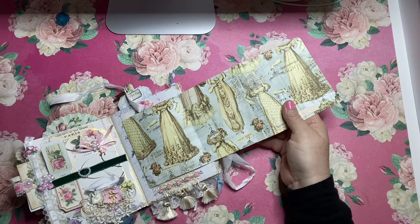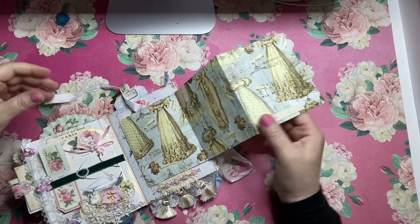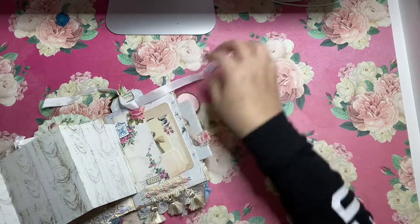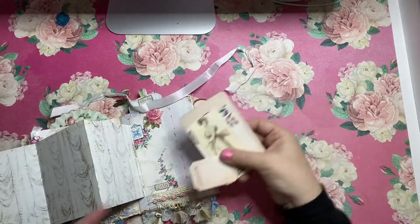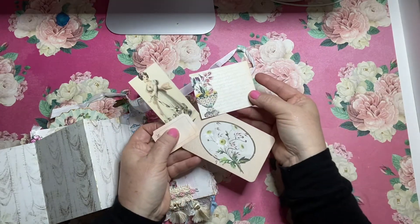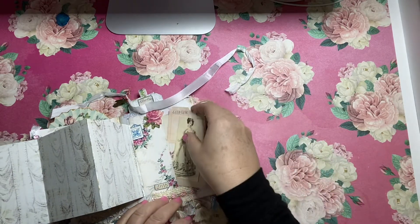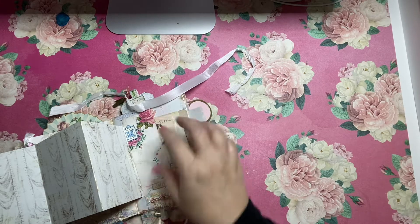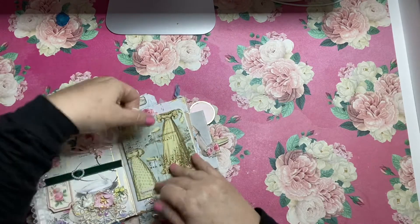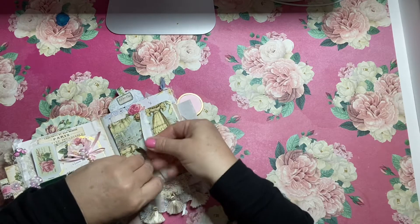This is my favorite paper — this is Prima paper from one of their collections and it's double-sided. It has this like ruched fabric pattern on the back. I love it. Underneath that is a little tuck spot with a bunch of fun little things for you to play with in there. I love making these books and making sure I add all kinds of little tuck spots and hidden places for you to explore and play with.